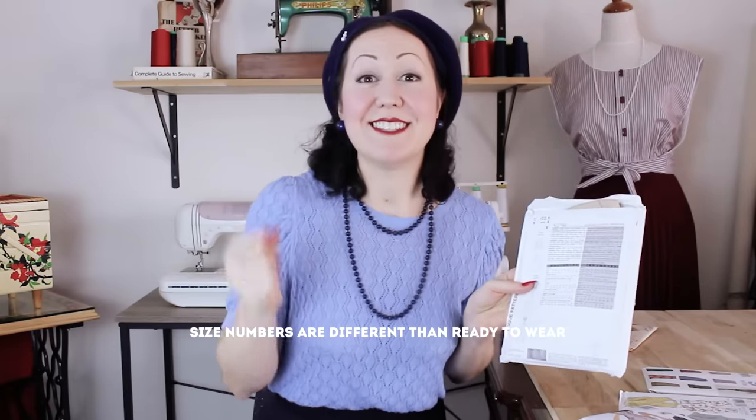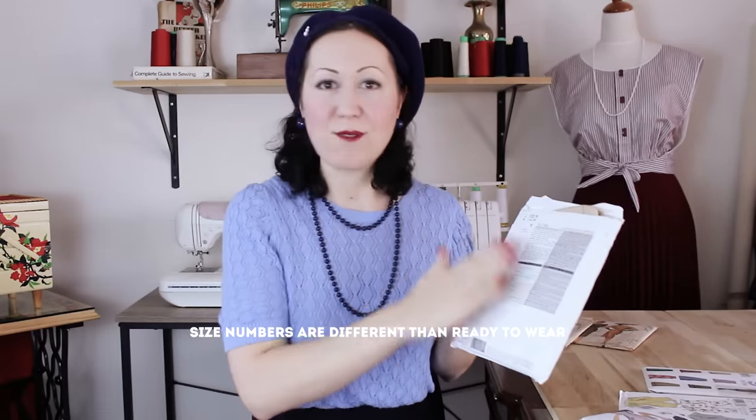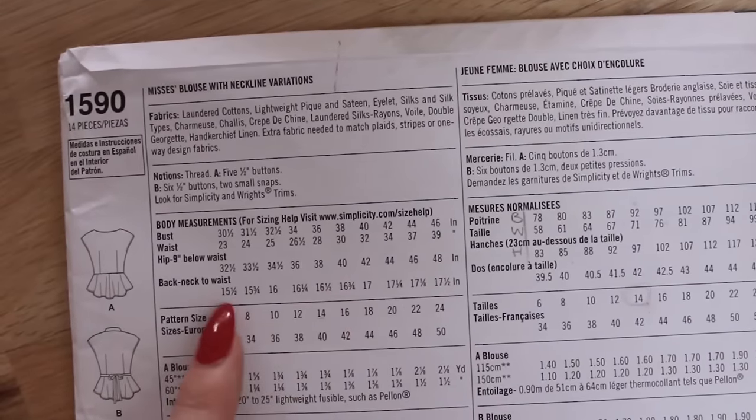The first thing the pattern envelope does not tell you is that the sizes on here are not the sizes we wear in the store — they do not correlate to our shopping size. It does say body measurements and all those things, but when you're first sewing you don't really pick that up and realize that. There's a difference between body measurements and garment measurements, which is actually going to be the topic of next week's video, so stay tuned for that.